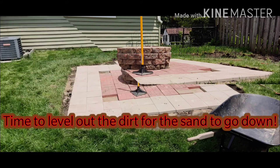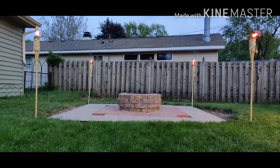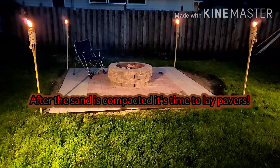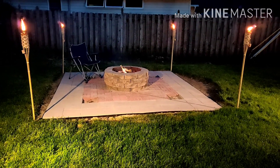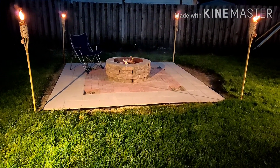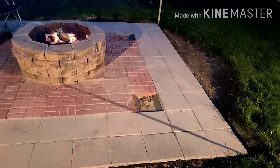So for the most part it's all done now. Grabbed some tiki torches to help keep the bugs away, which the fire is going to do a pretty good job of on its own. I like the way it looks — has a nice vibe to it. Patio is all done, ready to sit on. I just need to grab some sod and kind of fill in those areas around the patio.